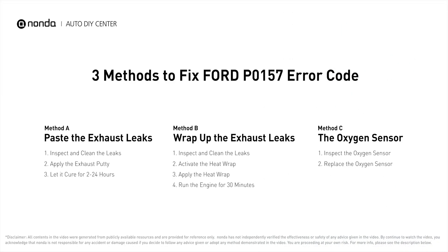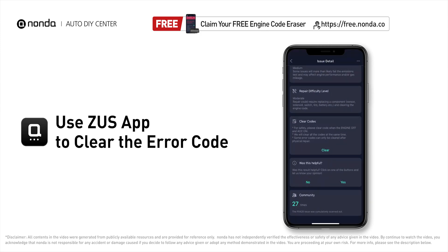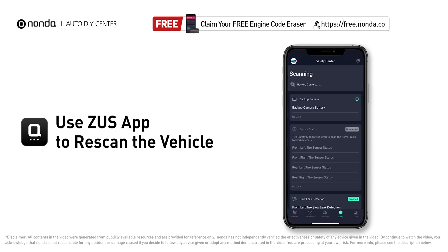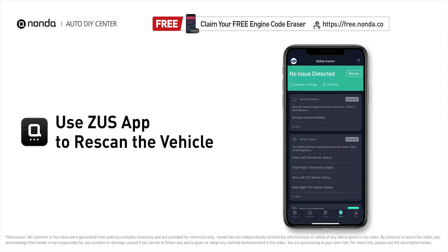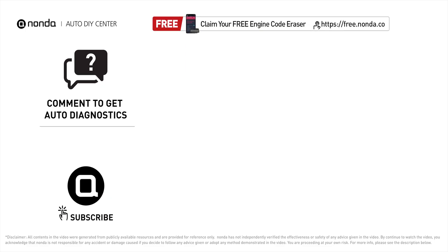So here are 3 of the most practical solutions to fix Ford's P0157 error code. After the repair, you can use the Zeus app to clear the error code, and tap the rescan button one more time to make sure everything is fine with your vehicle. To save more money on car expenses, claim a free engine code scanner at the description link below, or check out the video here for more info. You are also welcome to leave comments below — our mechanic professionals will answer them shortly. Don't forget to like and subscribe to our channel. Thanks for watching.